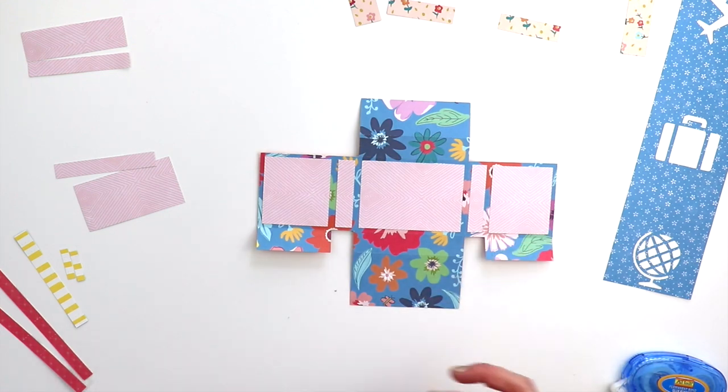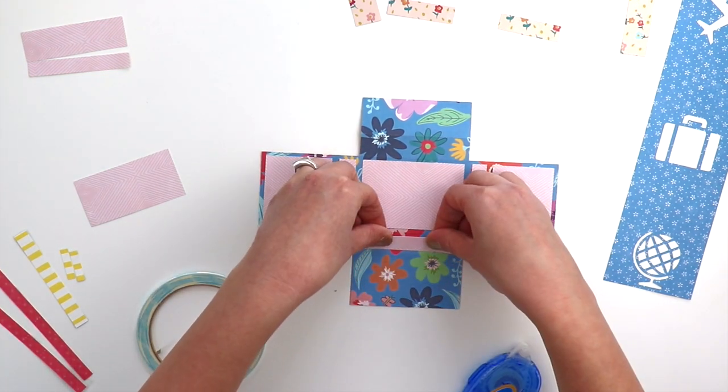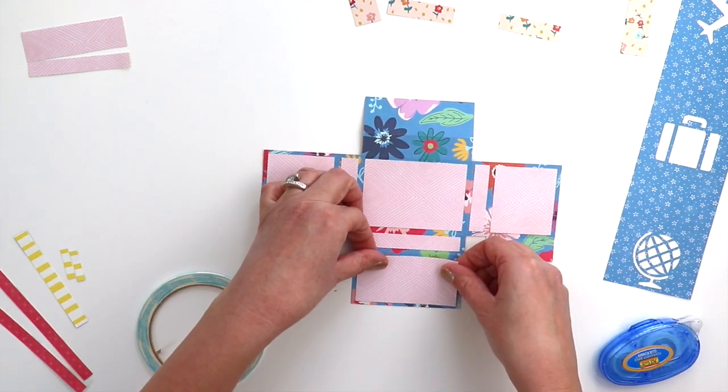These bottom flaps are going to fold up again to create pockets — great for storing extra pictures or notes, sentiments, things that you picked up along your travels.